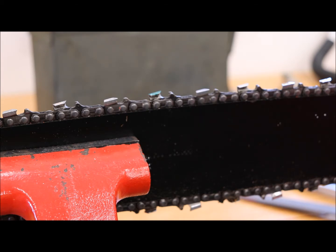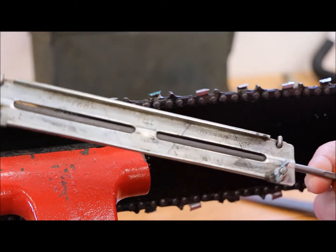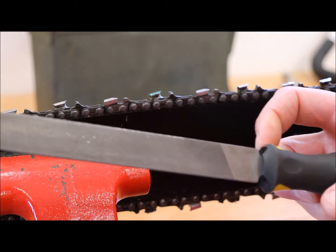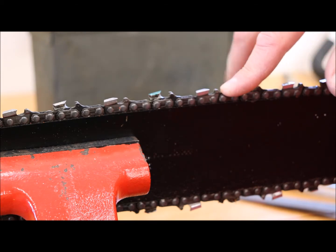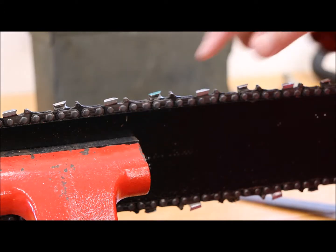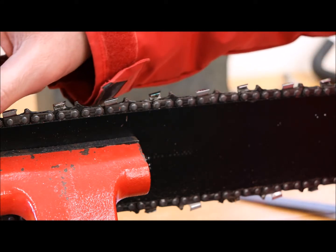To do this, two things I use are a round file with a little attachment that you can get at basically any hardware store, and a plain old flat file. Depending on the type of chain, you should check your owner's manual to make sure you have the correct round file, because the round file is what gets in there — the wrong size will take out too little or too much material.